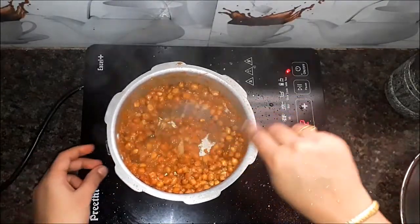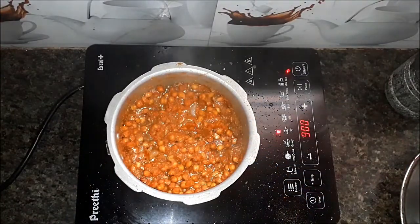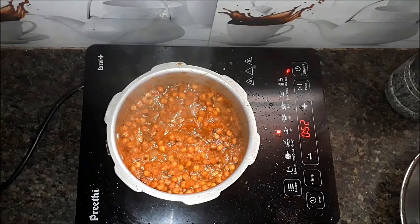If you do it, you can cook a little bit more of this masala. But this is the best of the masala. You can also cook a little bit more of this.